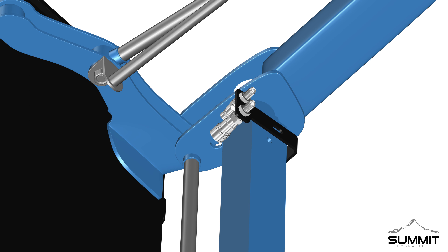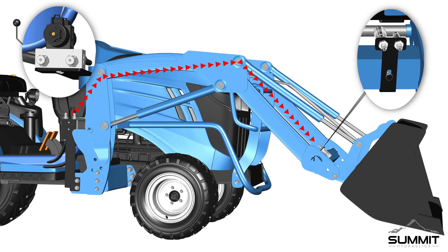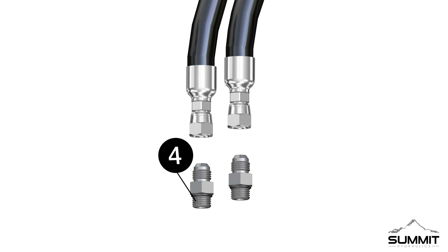Proceed by locating the right side of the loader arm cross beam. Matching the bolt hole on the loader arm, attach the loader cross beam bracket as shown, using the factory existing hardware. Fully tighten using an open-end wrench. The A and B work lines will need to be routed along the loader arm and attached to both the third function valve and to the bulkhead adapters.